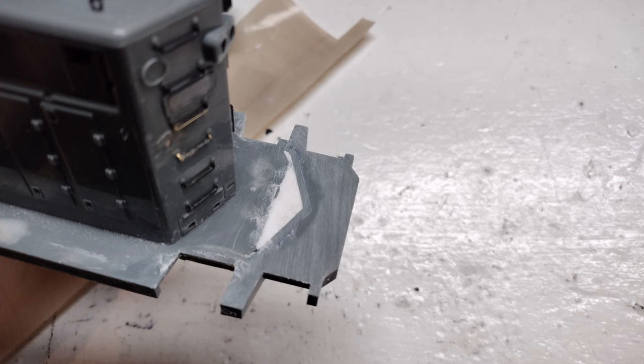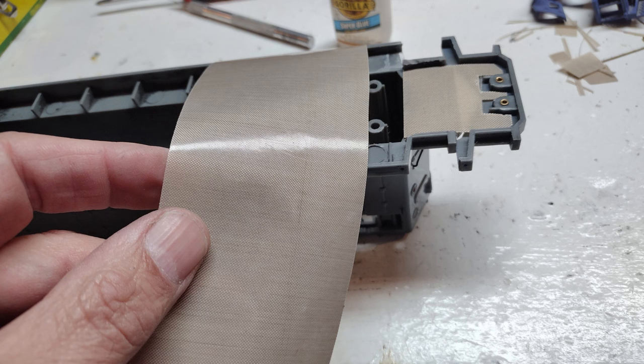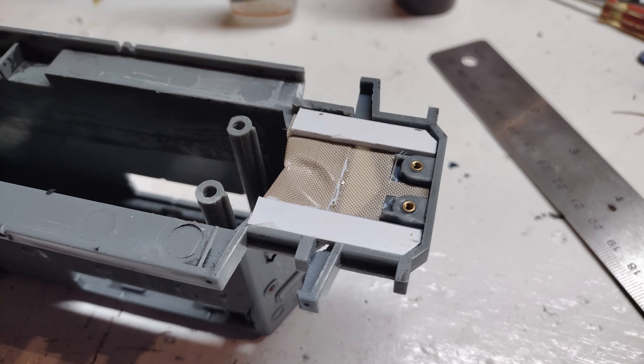Since I'll be installing Kadee couplers, I need the shell, and specifically this rear porch, to be very strong. I purchased this fiber paper, and I use it when I need to bond plastic together for strength. I cut a small piece and laid it across the underside to give the shell some additional strength. I also used some additional styrene strips to help with the strength.